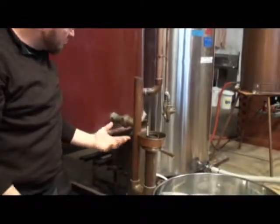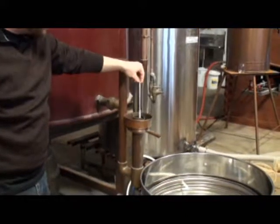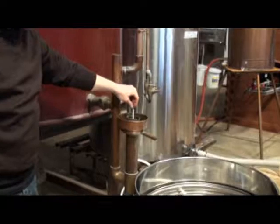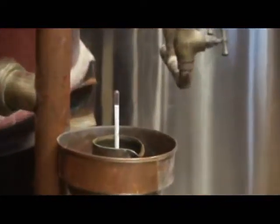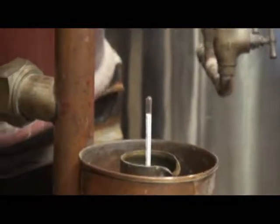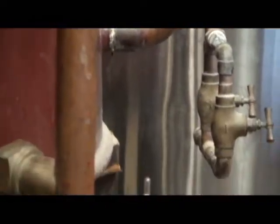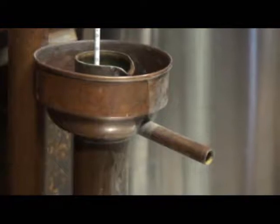This is a spirits receiver — some people call this a parrot's beak. Inside this is where the hydrometer sits so we can monitor the percentage of alcohol. It has a little vent; otherwise you'd have vapor lock and the liquid wouldn't come out very easily. The liquid just comes out of this pipe — it's an open pipe, open all the way back through into the kettle.